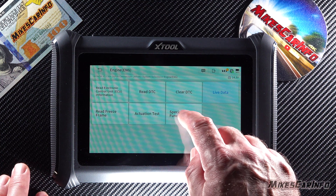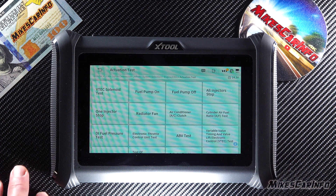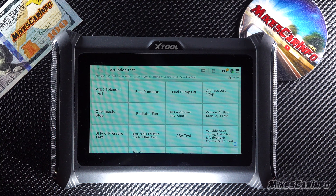Now we have the actuation test — this is where you can initiate a test. This is a bi-directional unit, so you can not only receive codes but also send commands. Depending on the type of command you issue, you may need to have the vehicle running or not.